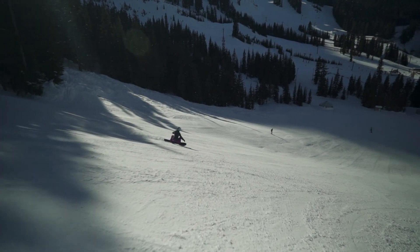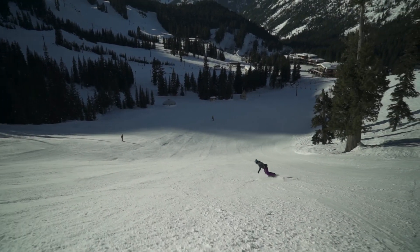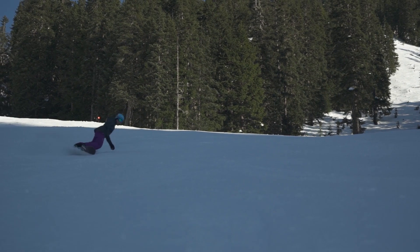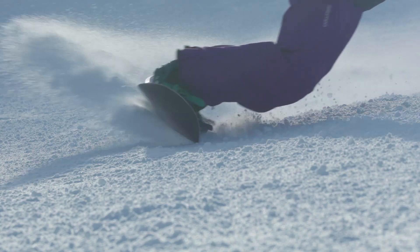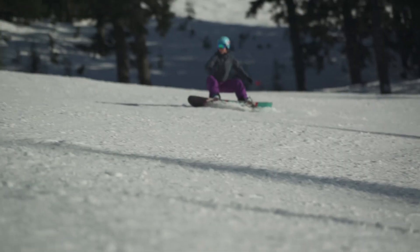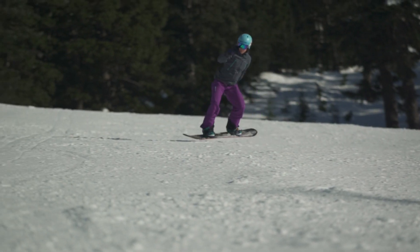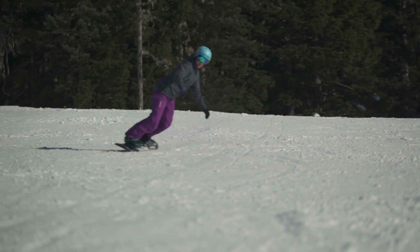The main focus of a leaper is to be changing edges off of the ground. As I initiate my turn I'm gonna get nice and low and I'm gonna flex my ankles, knees, and hips. As I'm getting ready to change edges I'm gonna pop up and extend hard so my snowboard comes up off of the snow and that's where I'm gonna change my edges.